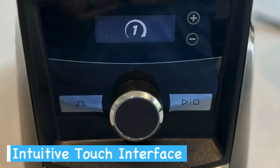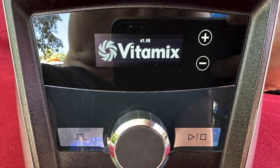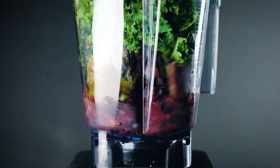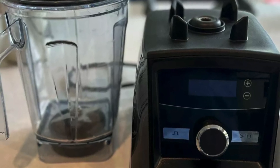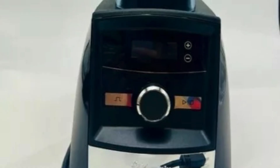You'll appreciate the simplicity and elegance of the control panel, which makes it easy to select and adjust settings. The digital timer helps you achieve precision in your recipes, ensuring consistent results every time. The touch screen is responsive, and unlike traditional knobs and buttons, it's easier to clean — just a quick wipe and you're done.